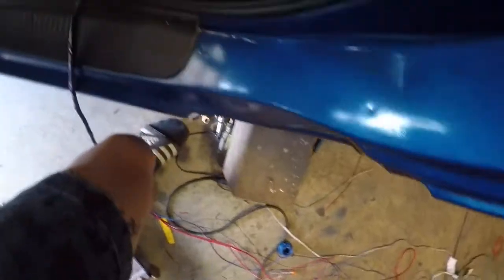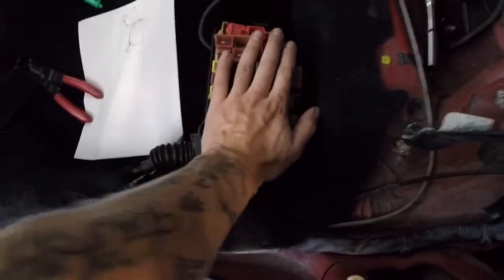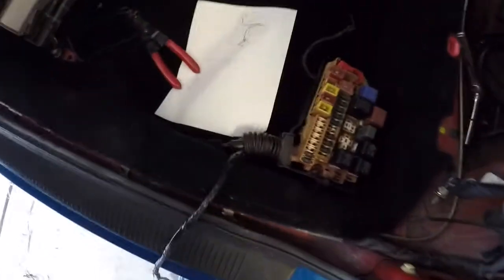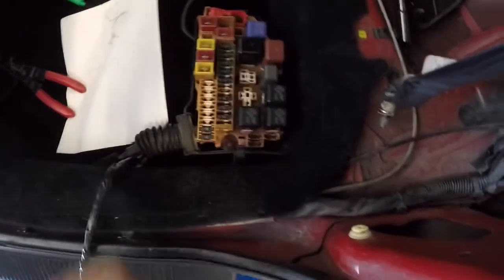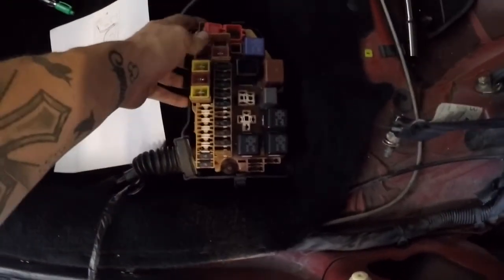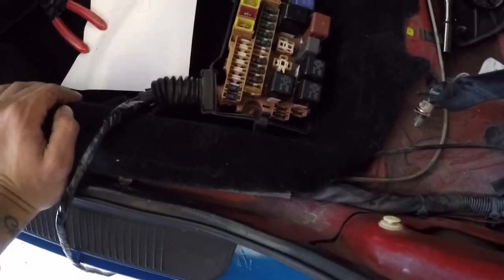The fuse box has been cleaned up. I tucked the wires into the carpet and they go all the way up and then behind the dash, plugged in to where they're supposed to go. Basically I did that to relocate the fuse box right here, which is going to be behind the seat. I've seen people on forums put it in the trunk, but someone told me that the further it is—